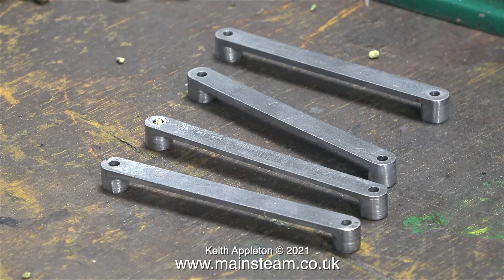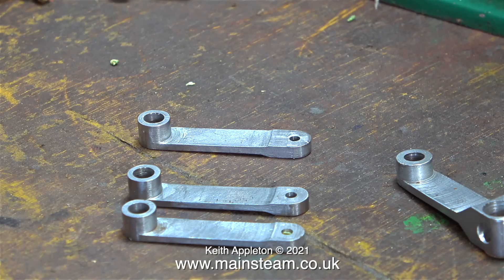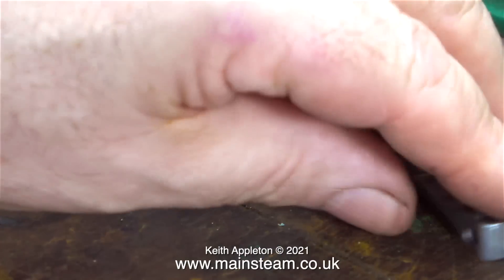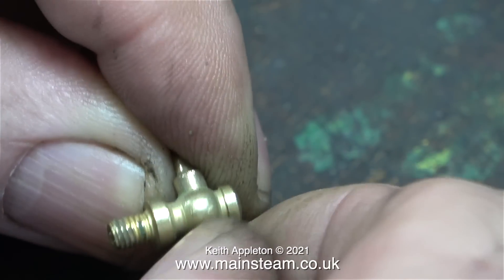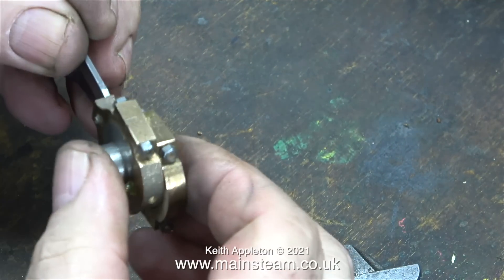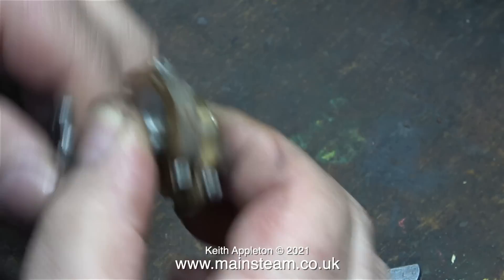Here's some media in the expansion link, and here's some in one of the other links. It's very easy to poke the media out of the holes — I use a piece of welding wire. The parts that attracted the most media were the drain cocks, and to clear these I had to remove the taper plug and poke a piece of welding wire through the center.